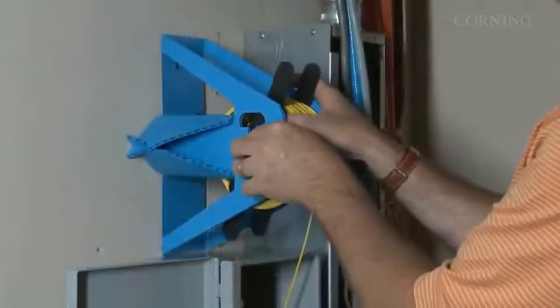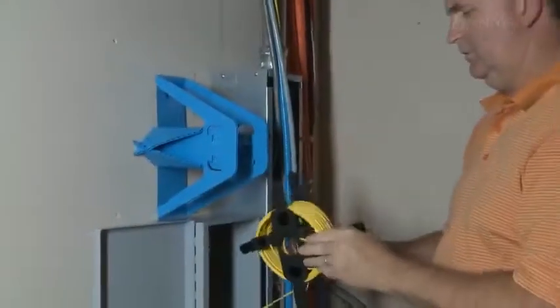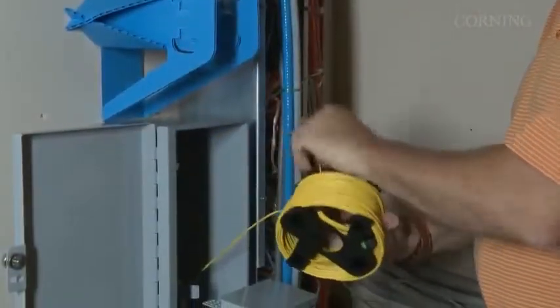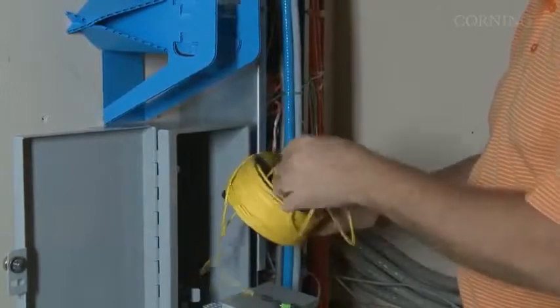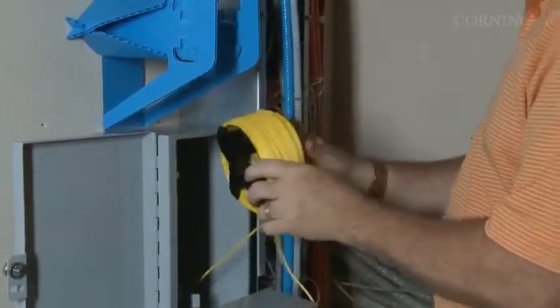Going back to the terminal box on each floor, remove the reel from its payoff position. Remove the eight exterior tabs from the collapsible reel by flexing them back and forth until they break off. Find and pull out the MTP connector with a small length of cable.